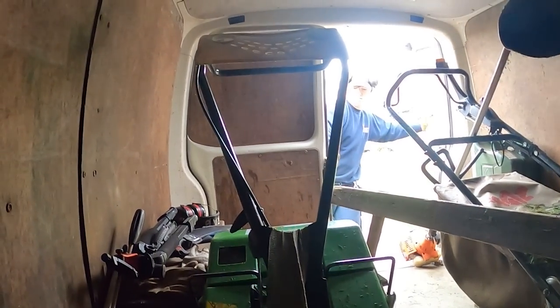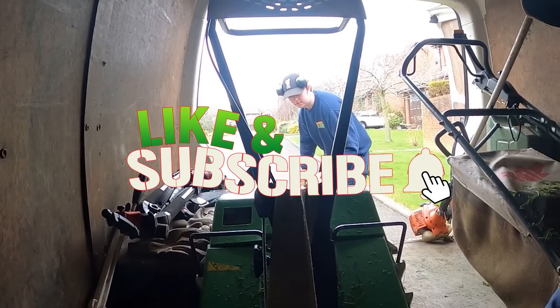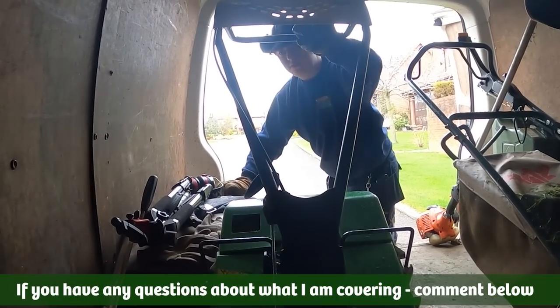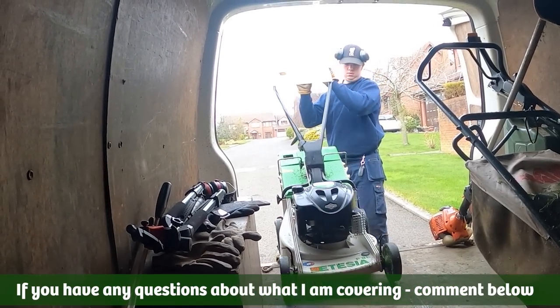If I could ask you to smash that like button and subscribe for more videos like this. If you have any questions about the stuff I'm going to be covering in this video, leave me a question down below, as a lot of my videos are crafted around the questions that you guys ask me.